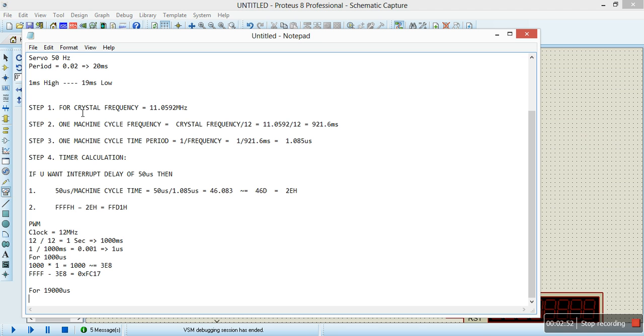For the timer calculation, we need to know what crystal we are using. For this example, I used 11.0592 MHz. Since the 8051 divides by 12, we divide the crystal frequency by 12 to give us a value in microseconds. Once we get that microsecond value, it becomes what we use to find any timer value we need. For 50 µs, you divide 50 by that value — it gives you approximately 46, but since we can't deal with decimals, we round it to 46 decimal, which is 0x2E in hex. You then subtract 0x2E from 0xFF, and the result is the value you load into TH0 and TL0 for timing.